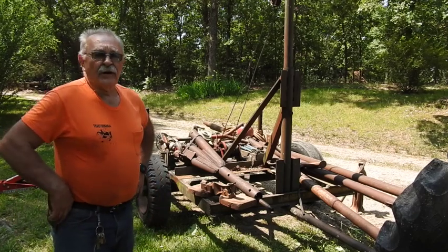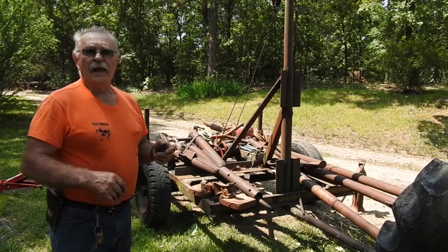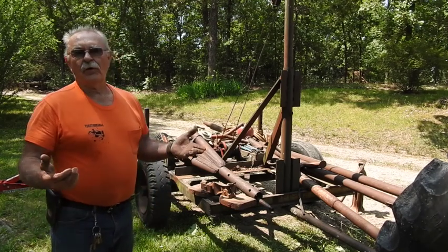Hey, good morning everyone. Tractor Man 44 here. You know, I've done several different videos in the past on neighbor's wells going out, and it definitely is a thing when you live out here in the country. You only got one choice — that's called a pump repairman or somebody like that, or a well driller.